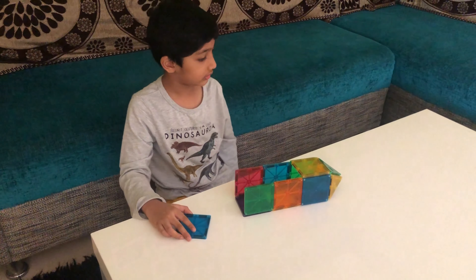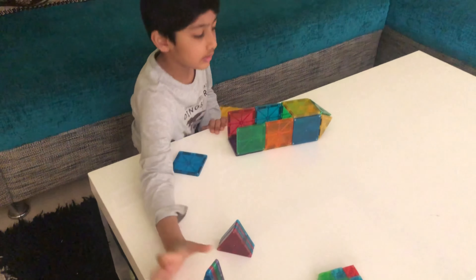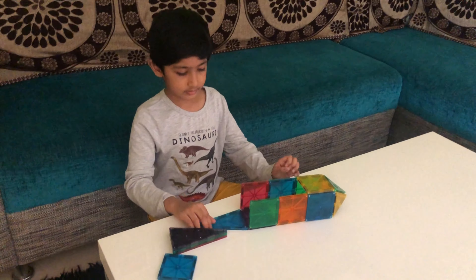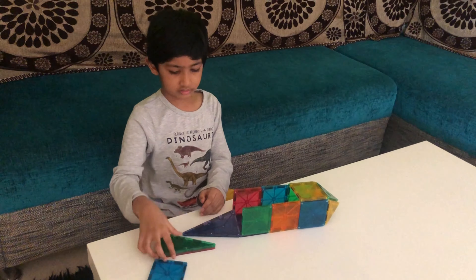Now let's do this. One, two, three, four, five sets. Done. Works.